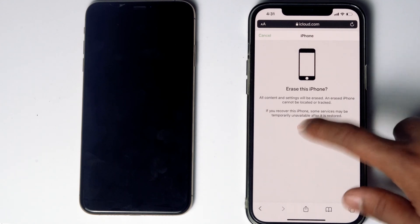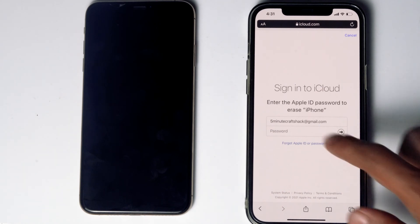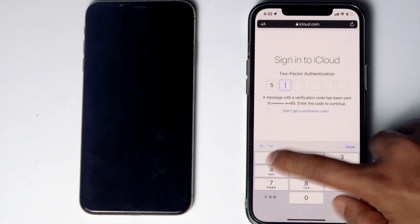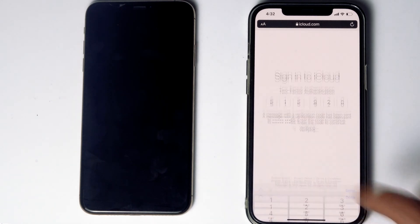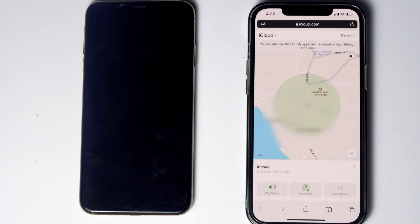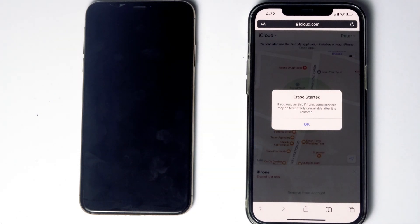Go for Continue. Re-enter the password of the iCloud account. Once again, you have to do the two-factor authentication. Go for Next. Go for Done. As you can see, we will be getting a message: Erase started.